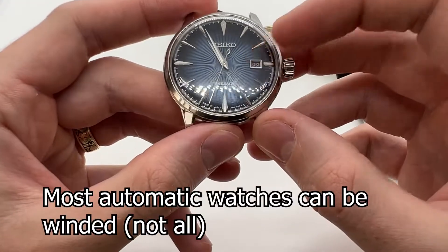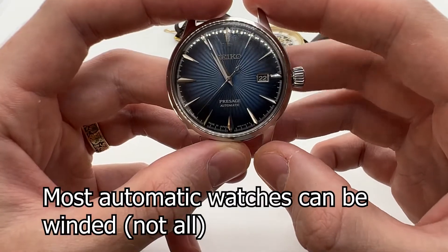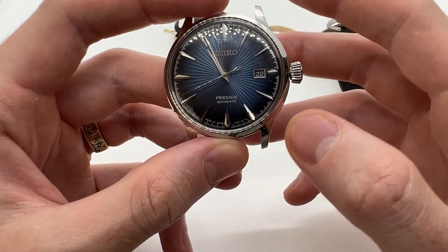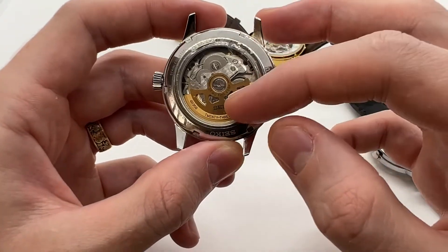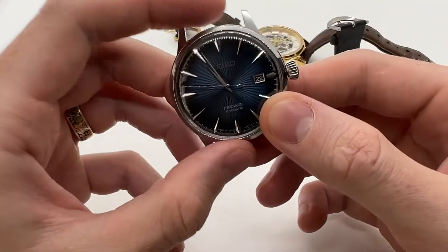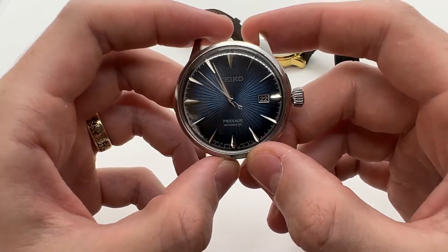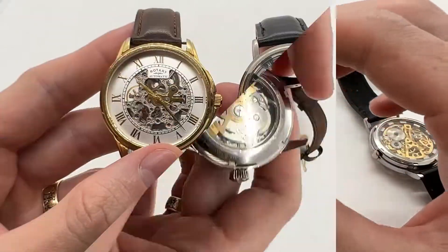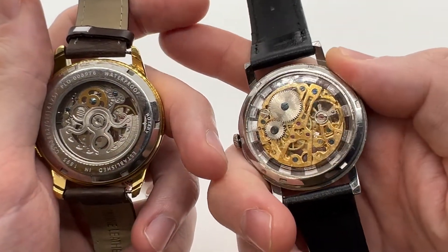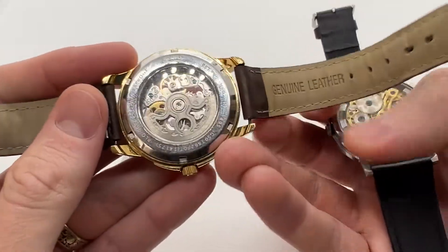You can also manually wind an automatic watch to get the movement fully wound, and after that you can wear it for about a week or maybe even more. As long as you move the rotor it will keep running. Wind it around 20 to 30 times to fully wind the movement, and if you wear your watch daily you should not worry about winding it, as the rotor will do that for you.